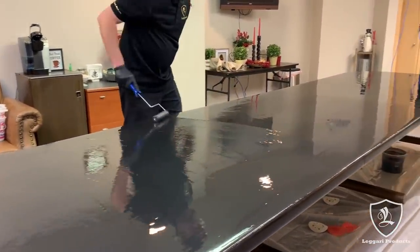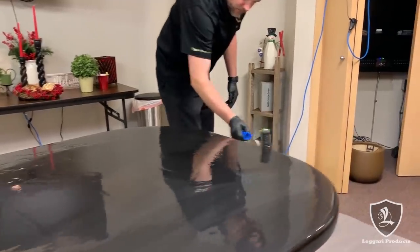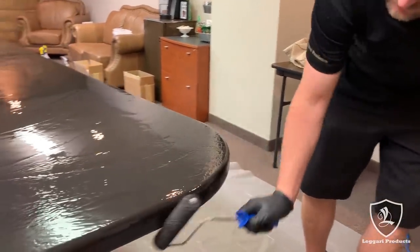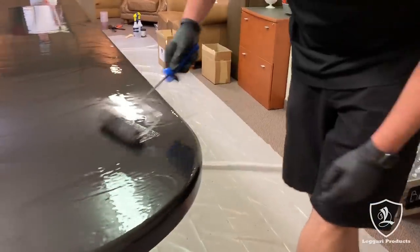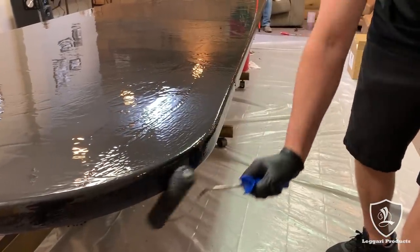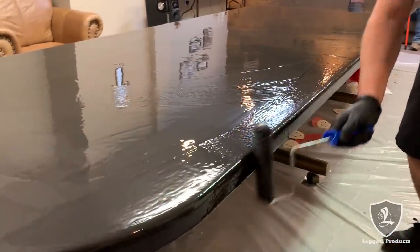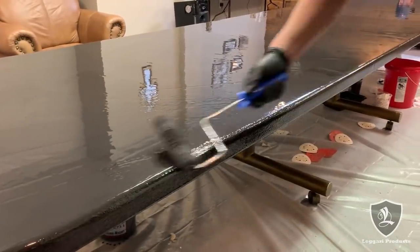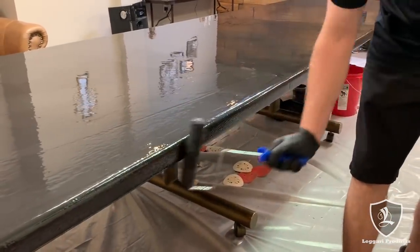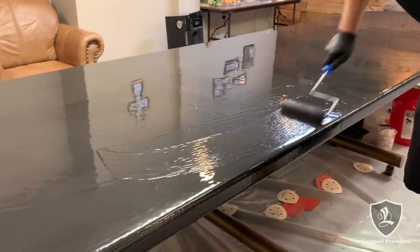All I'm doing now is just rolling it all out one last time before I roll my edges. When I do my edges I want to get the roller soaked with epoxy — do about a foot, soak it again. Because if we have a dry spot on the edge the product won't flow over evenly. We want to make sure we get a thin coat on all the edges before we do our decorative colors and veining technique. And if your roller starts to sound sticky, you need more product — don't try to stretch it, get more product on the roller.